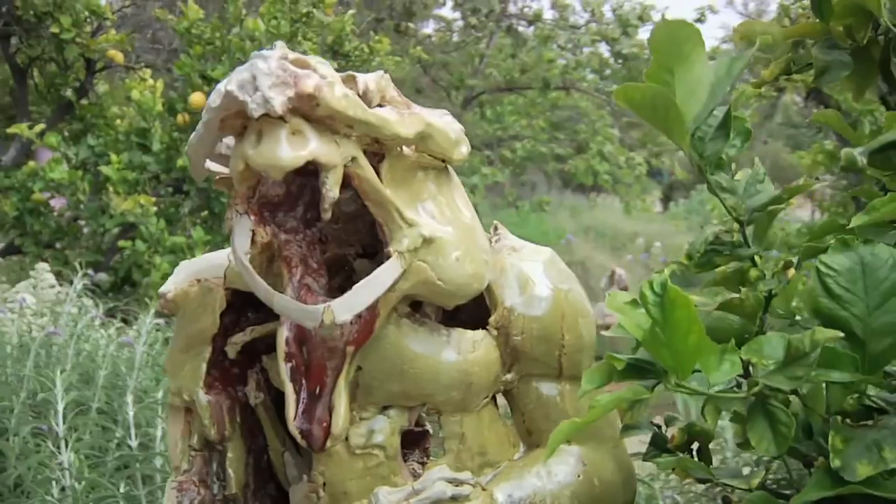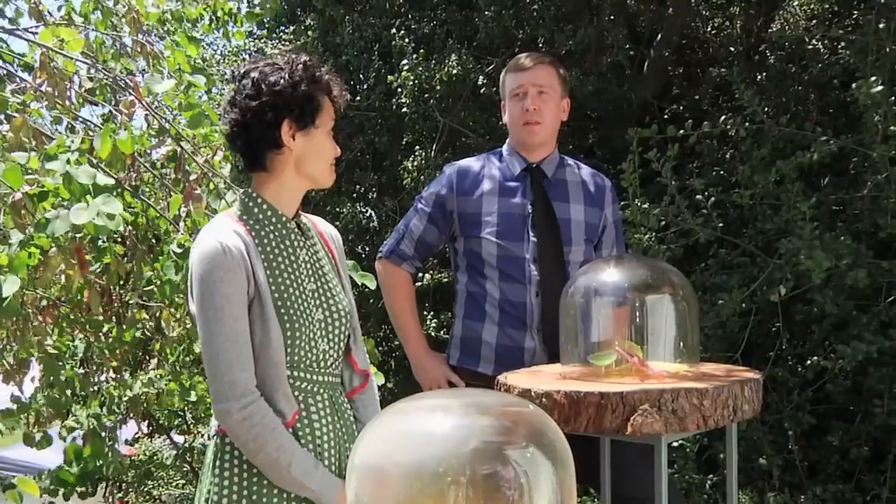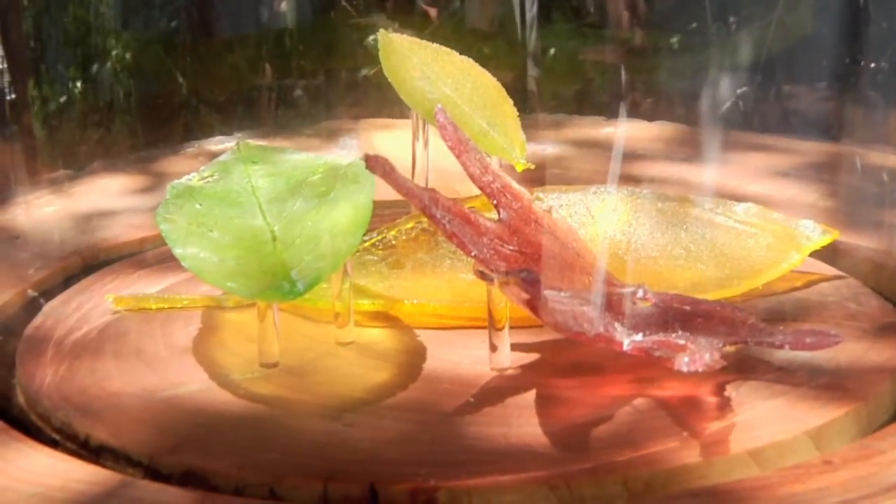It gets the artist thinking: what would look great outside? What would look great with all this green? It gets them to make something new and something interesting. You create with a sense of the environment you're going to place it in — how can we make something that's going to be as beautiful as the surrounding garden?